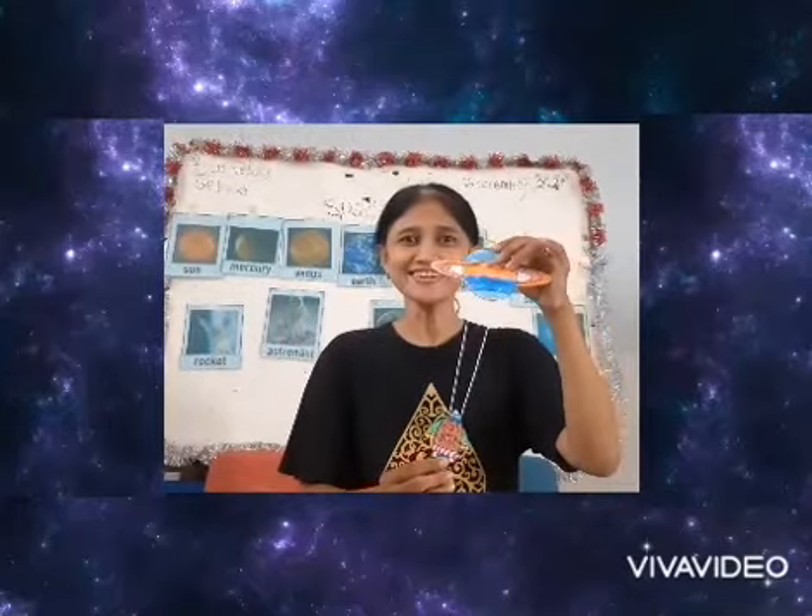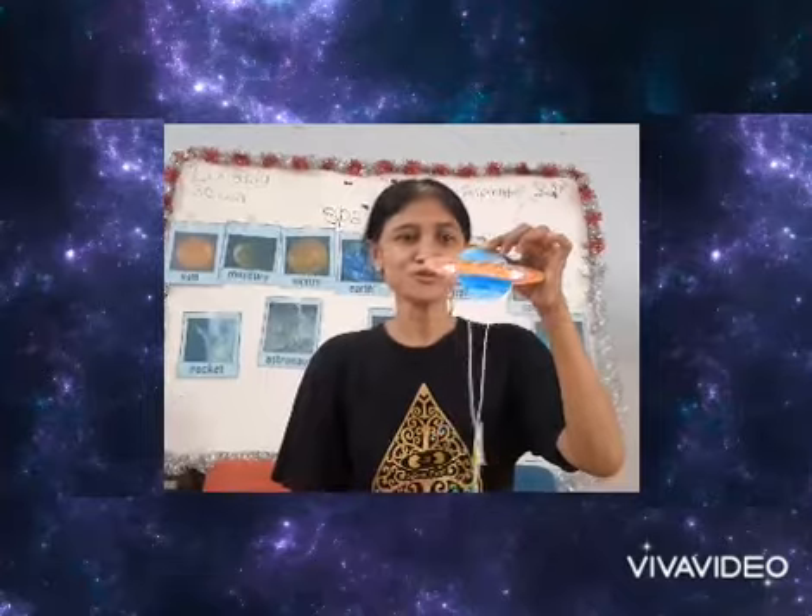Hi friends! Let's go to outer space and we will ride the rocket. We will make the rocket craft to go to Saturn.